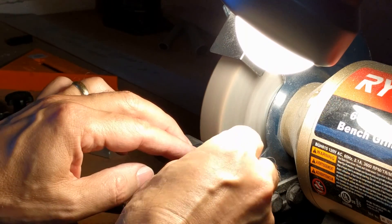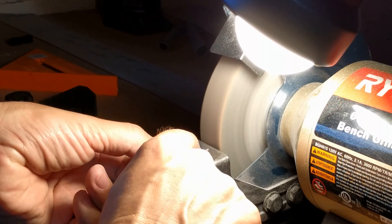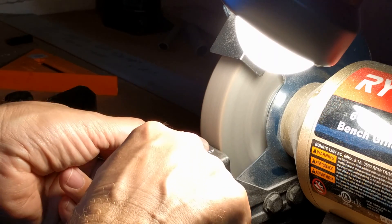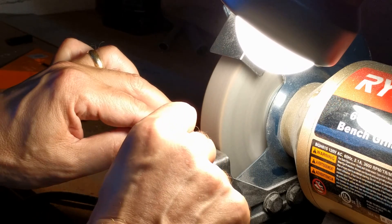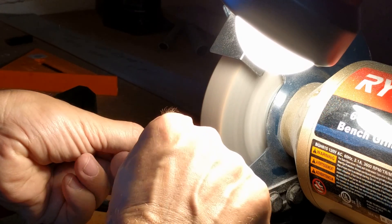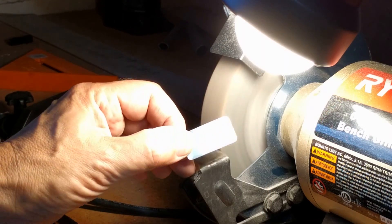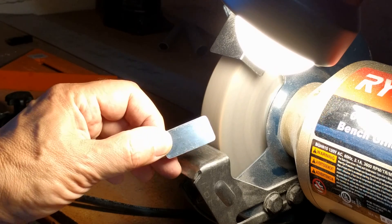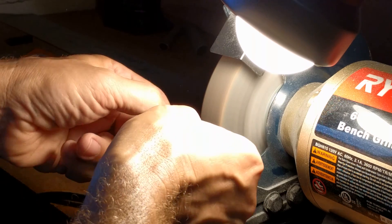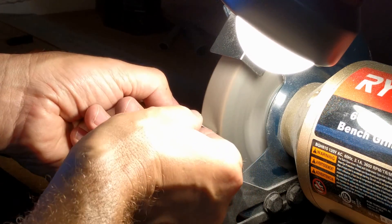Turn on the grinder and I just start rounding off the corners. There we go, that one's done. Now I do it again for this one. And a third time like this. And a fourth time like that. So you can see the corners are nice and round. Now all I have to do is deburr the edges — run them across the face of the Scotch-Brite wheel real quick, and then do the other four on the other side.